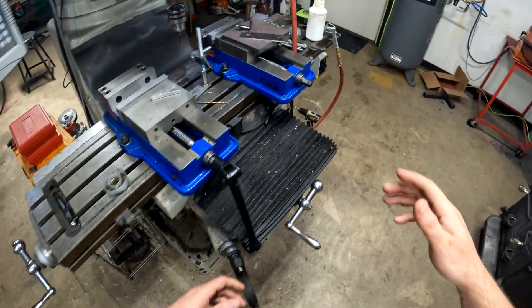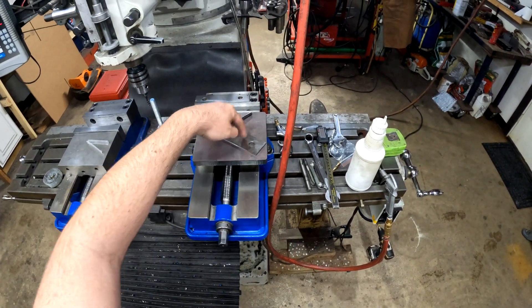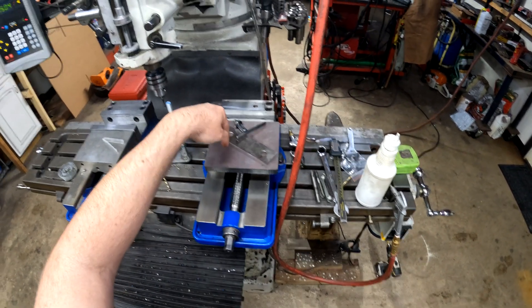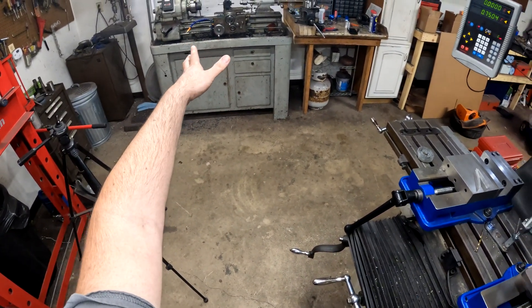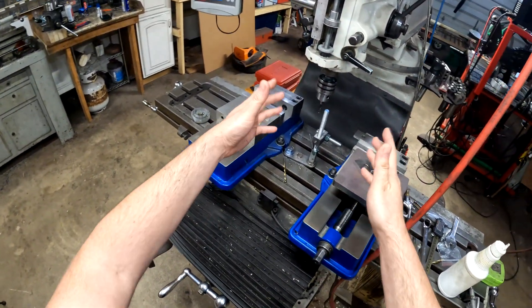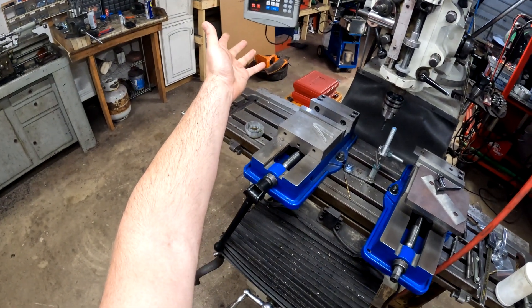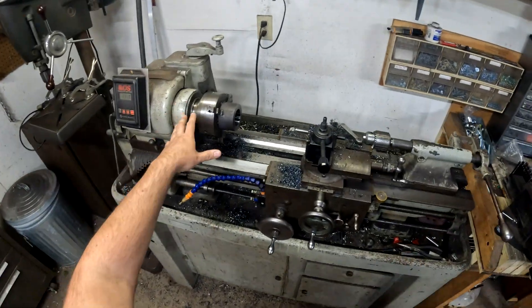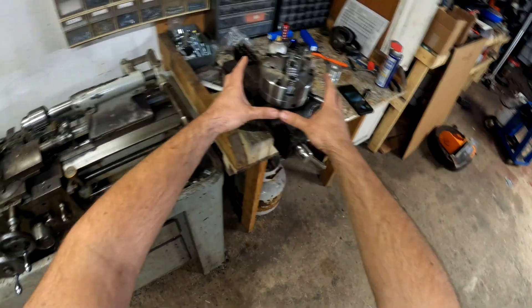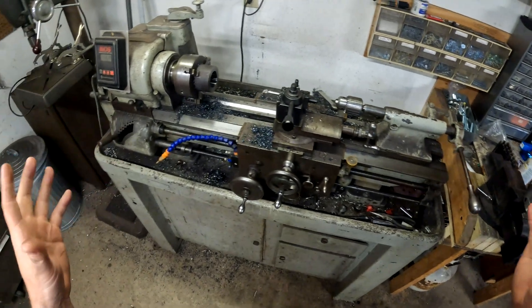After that, I'll take this piece of half-inch stock, cut a hole in the middle, and weld it onto the first piece. Then I'll turn it, come back, and put the threaded holes in using the DRO. After all that, I'll have a custom-made back plate so this chuck can fit on that lathe.